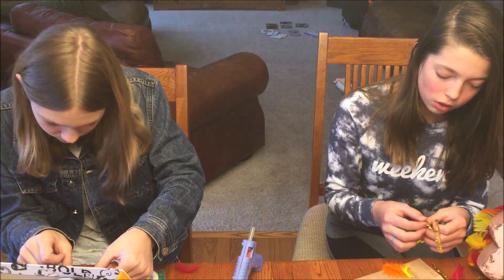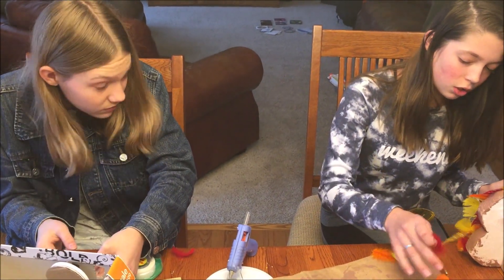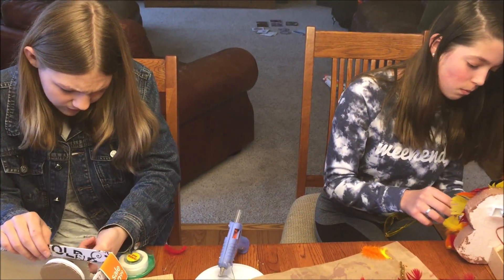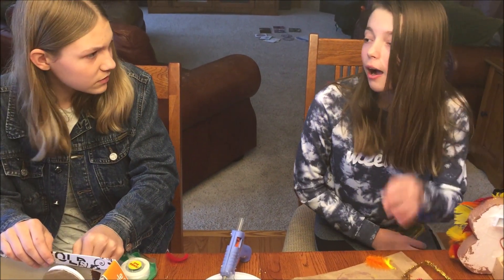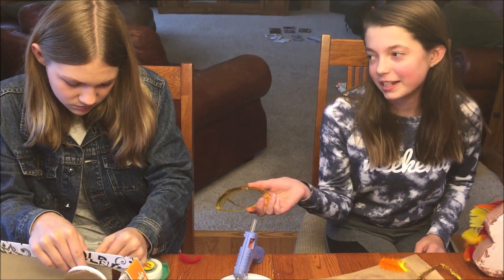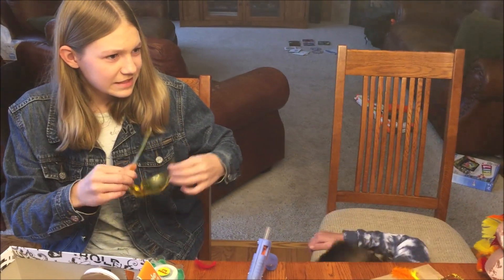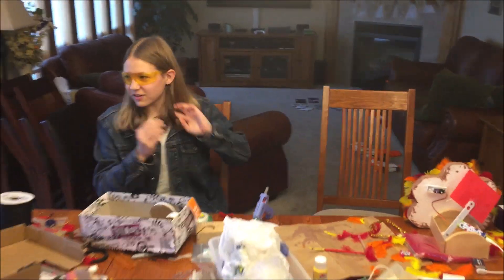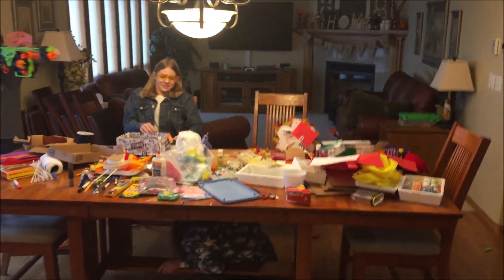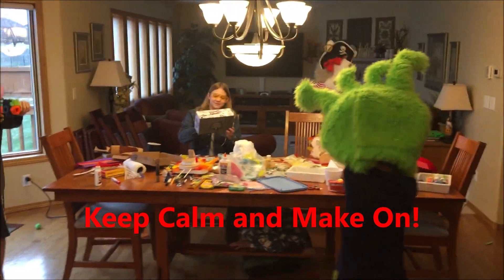Hey Allie. So you know how you've been doing this longer than I have and you have more of an advantage? Well, I have a little bit of a distraction for you — you're gonna need these. Don't shoot, don't hit me! Please!